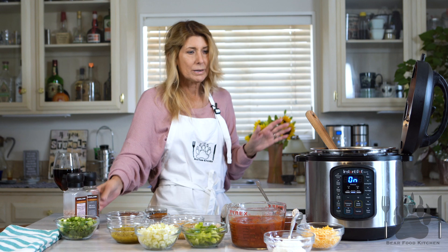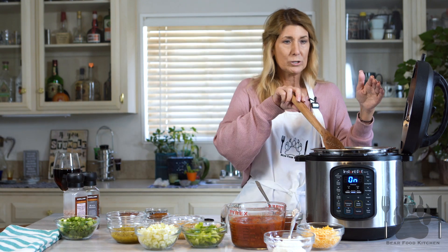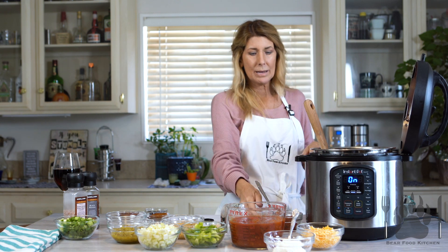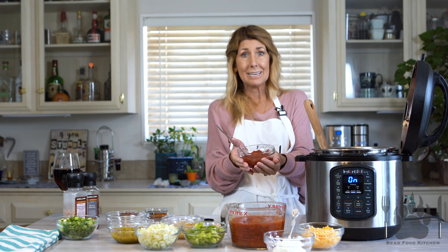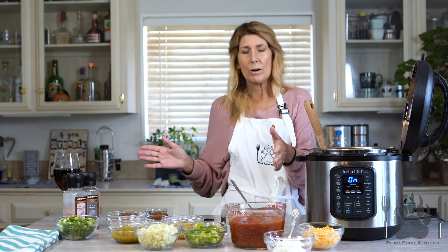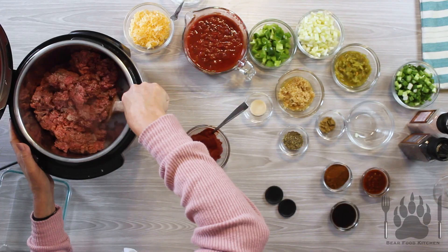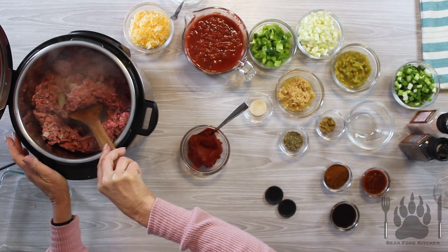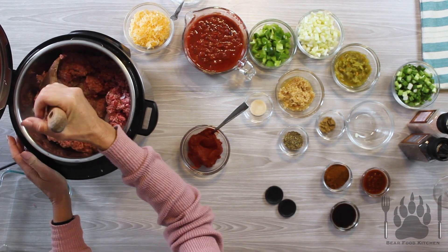The super easy thing about this recipe is you just brown the meat and the onion. Then we're going to put the tomato paste in, mix it up, cook it together. We're going to throw everything in except for the garnish, and cook it for about 30 to 35 minutes, and you have a yummy dinner.